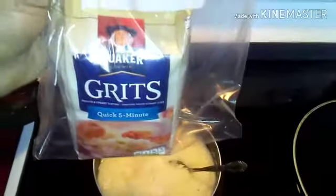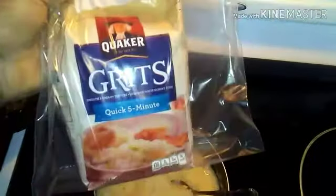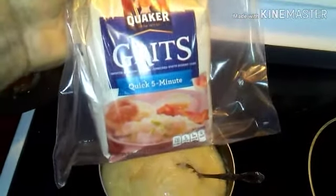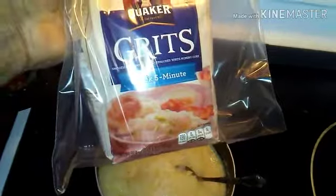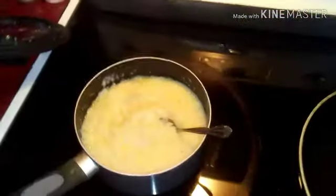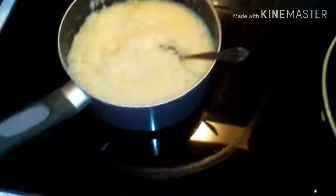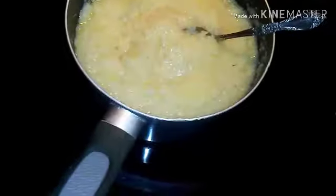These are some of the best grits you can get right here — Quaker Oats. Just add water and grits, then let them simmer.